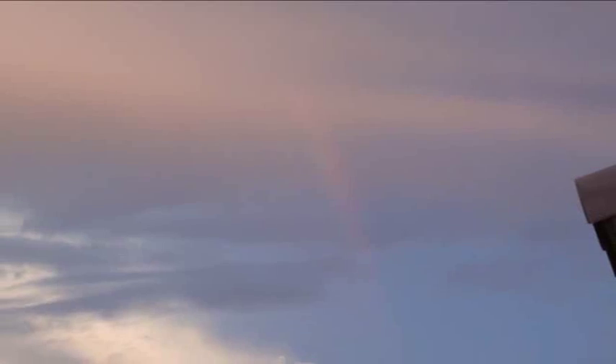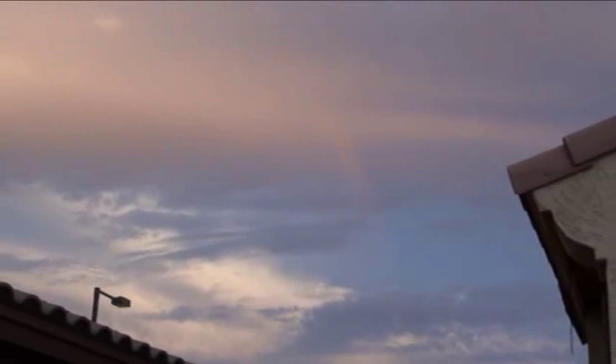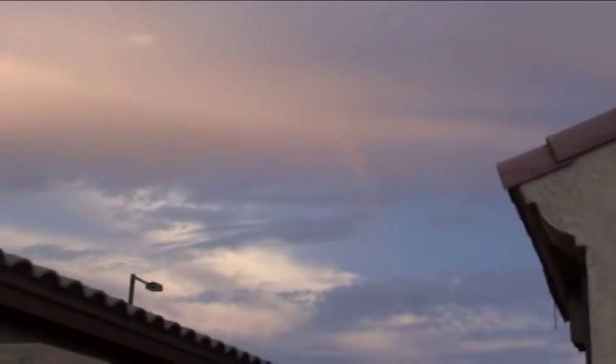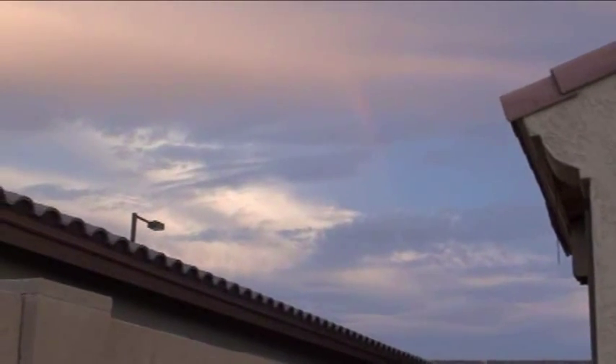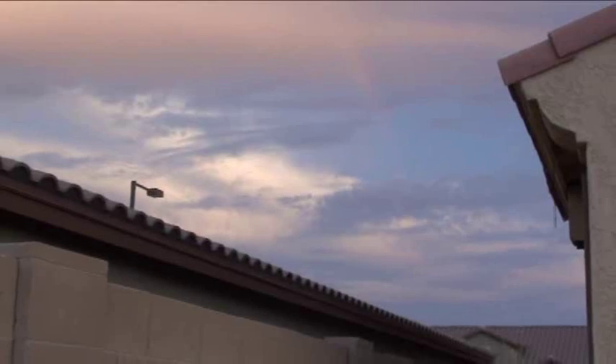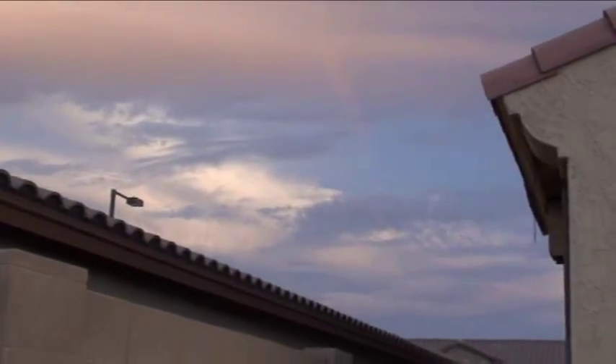Can you make out the rainbow right there? Just a little short rainbow coming out of the clouds. Here we are in mid-August 2011 in Arizona, and what I wanted to show you on this really humid, muggy day is what some people might call a problem — but I'm going to give it a shot. Let me show you what I'm talking about.